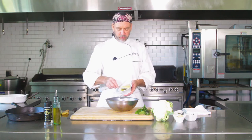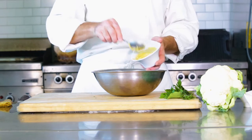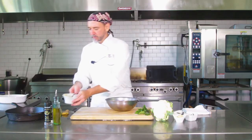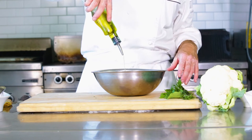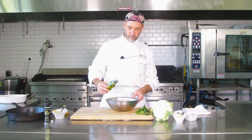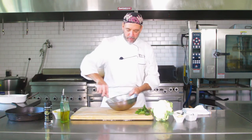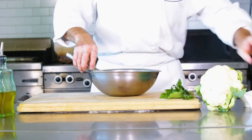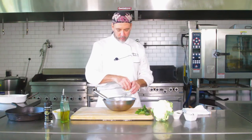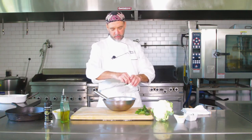Let's make up our mixture. About three or four tablespoons of Dijon mustard, and then you're going to want a little more olive oil than you did mustard. Mix that up and it'll all come together. Then throw in a little garlic, maybe a teaspoon or so, and then some of the herbs.